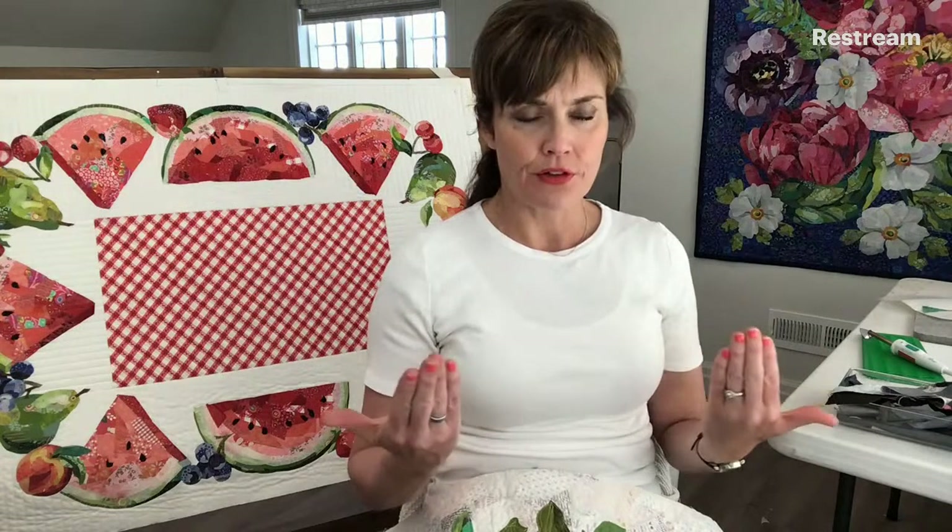If you have questions for me, joining me on this live stream is a great idea. Someone asked: do you cut each piece when putting it together? The method for making these is that I make each piece of fruit separately on a piece of parchment paper. I press them when I'm all finished applying all the collage pieces.